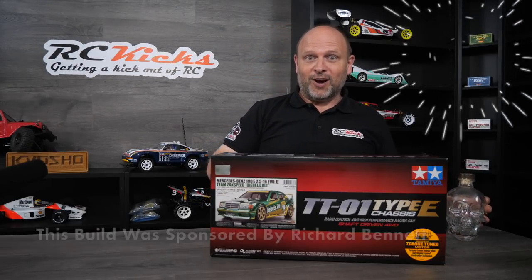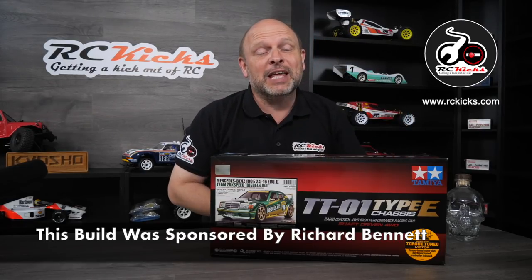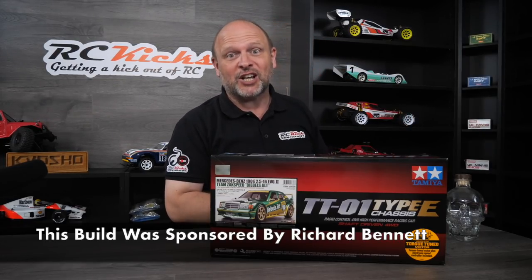I've got to start playing with that — that's pretty potent stuff. Right on, today's episode of RC Kicks we're going to be finishing off the Mercedes-Benz 190E Exact Speed. So stay tuned.